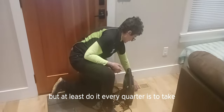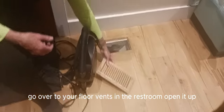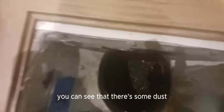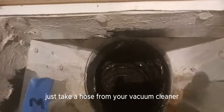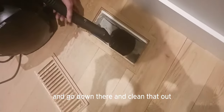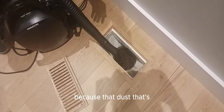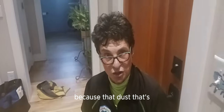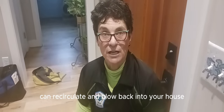is to go over to your floor vents in the restroom, open it up, and if you look down there you can see that there's some dust. So take a hose from your vacuum cleaner and go down there and clean that out. You can get an extender on it, because that dust down in there can recirculate and blow back into your house.